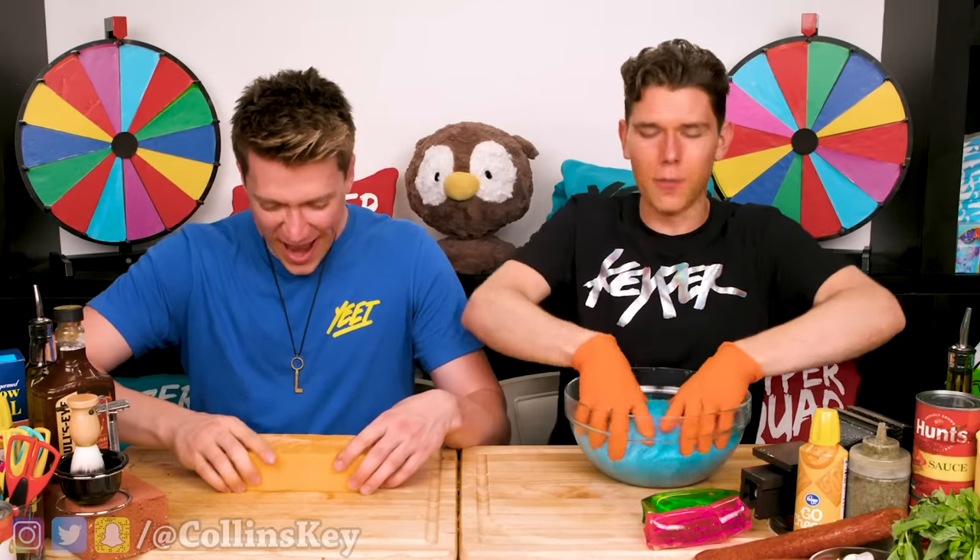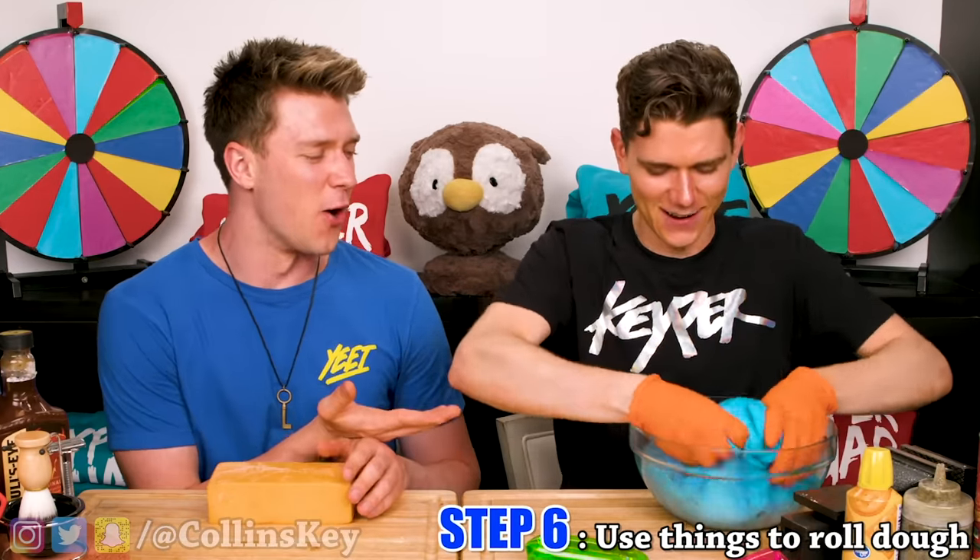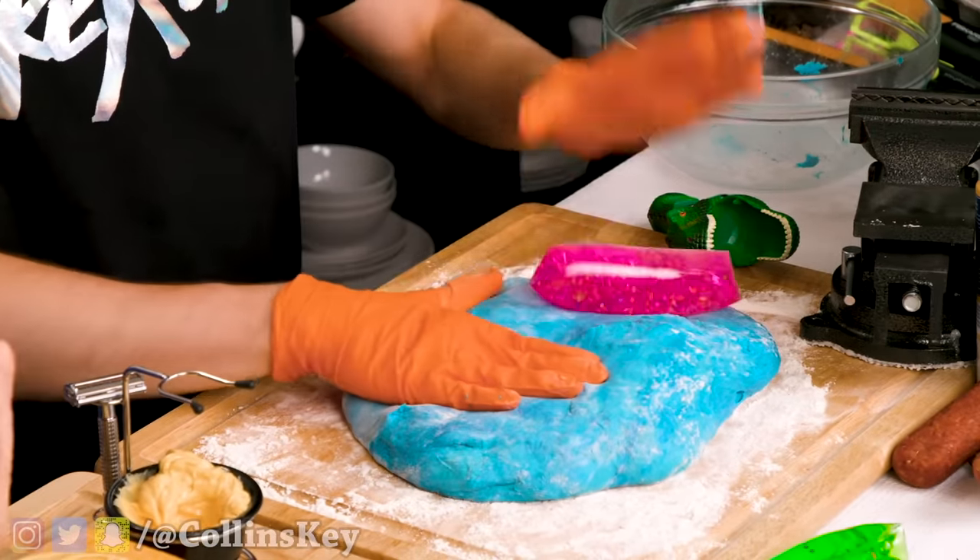Next up, I've got to roll out my dough, but unfortunately I can't use a rolling pin. Why do you have blue dough? This thing is very difficult — what is going on?